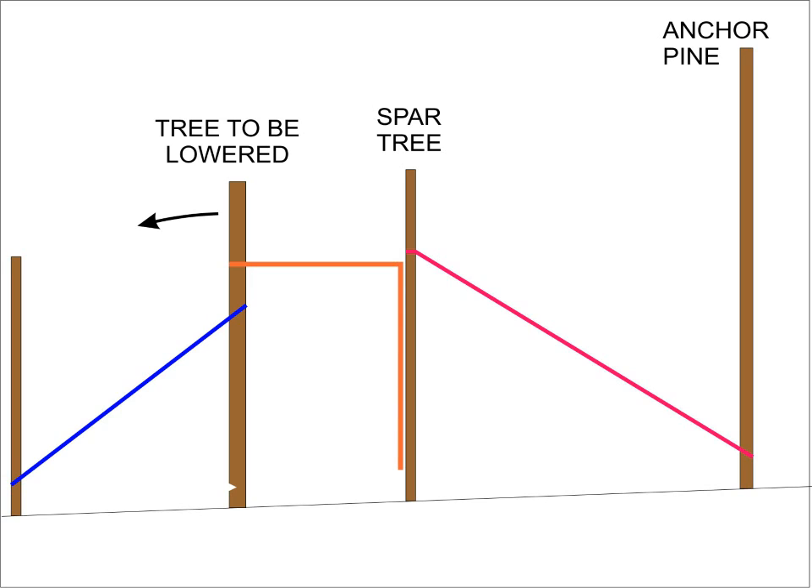This figure shows a profile of the trees involved. The blue line is merely to help pull the tree down to get it started. The orange line is the belay to ensure that we're gradually lowering the tree. The spar tree gives us something to anchor the pulley to so that we can gradually do the lowering. The red line keeps the spar tree from being pulled over, going back to the anchor pine.